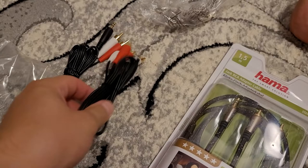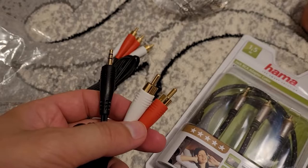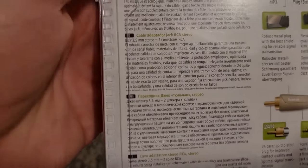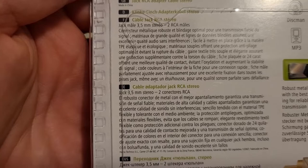We also had in the box two RCA to one jack 3.5 millimeters. And we have here something from Hama, which is this. And yeah, those are the ones from Hama.